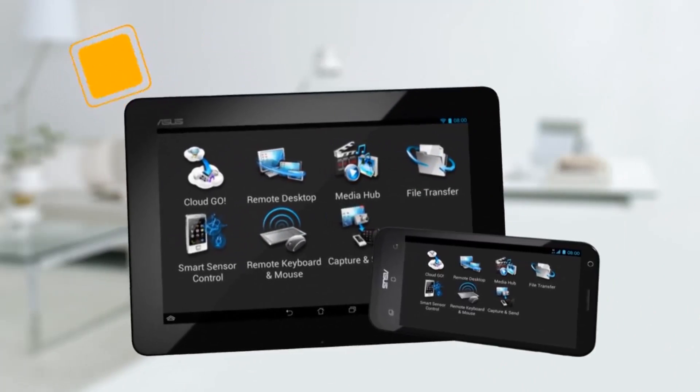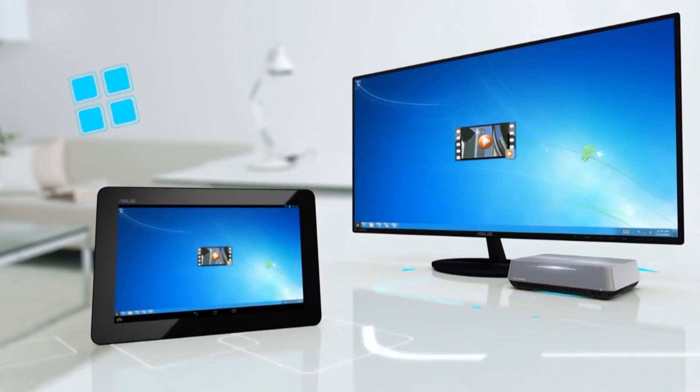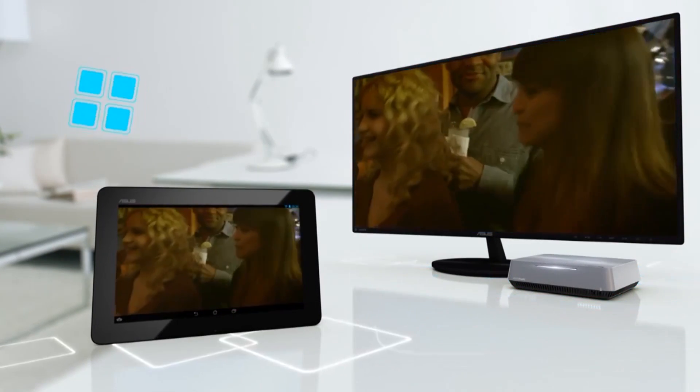The Vivo PC is also very good for entertainment. You could easily run full HD videos and movies on it, use it as an HD PC, and since it comes with an HDMI output at the back, you can easily hook it up to your TV and watch movies on it.